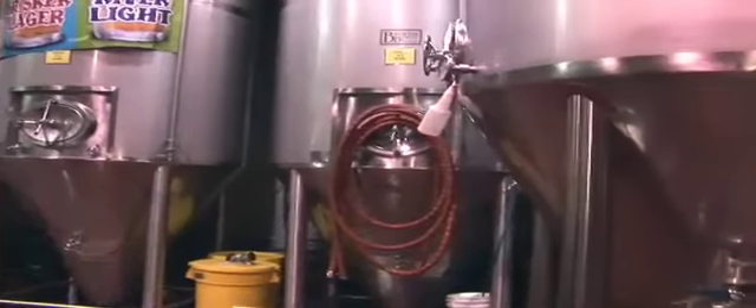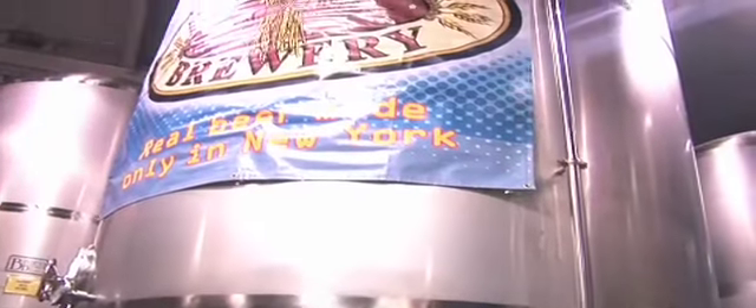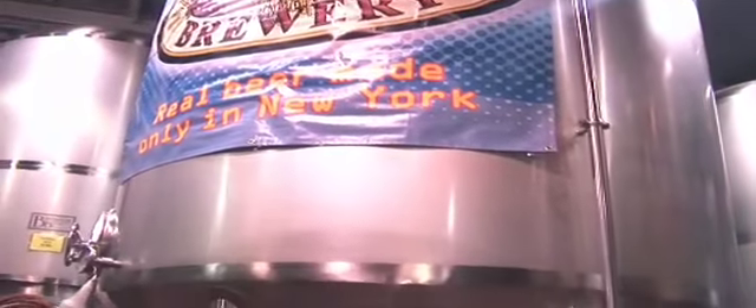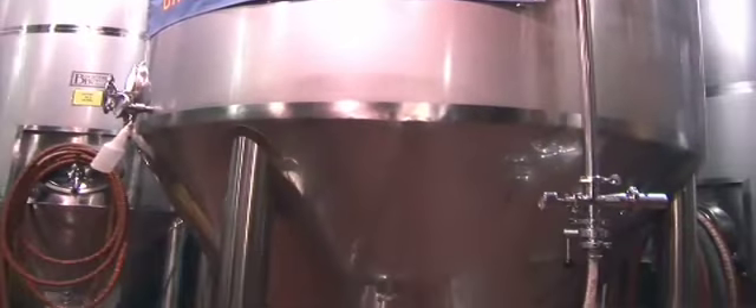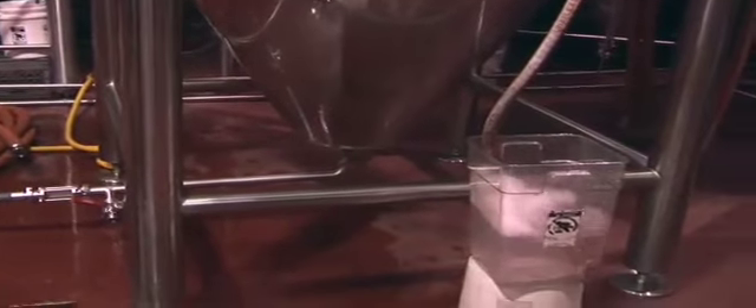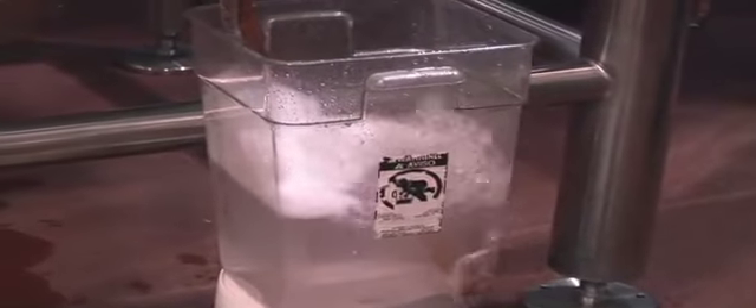This is our biggest fermenter — a 90-barrel fermenter, a 3,000-gallon tank. It holds about 180 kegs worth of beer. That's where we put our biggest-selling beer. What is the biggest selling Heartland beer? That's the Cornhusker Lager. What's going on with the bubbling tank? That's an airlock letting the CO2 out of the tank as it's fermenting. Every bubble you see there is an extra gram of alcohol being created. So every time a bubble bursts, beer gets its wings.